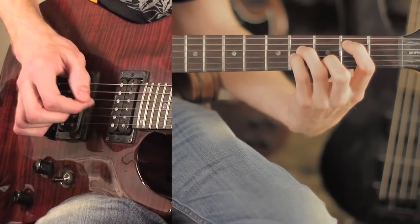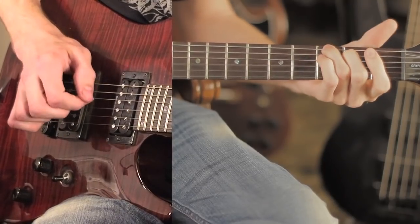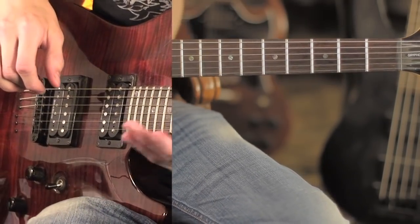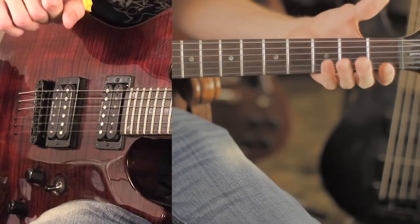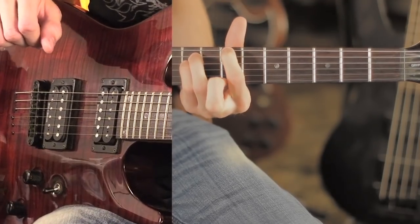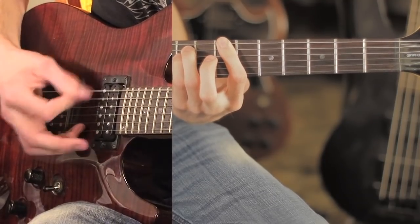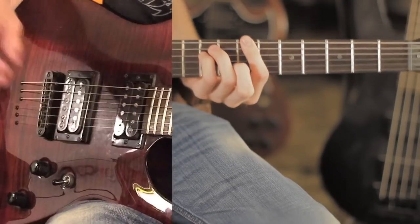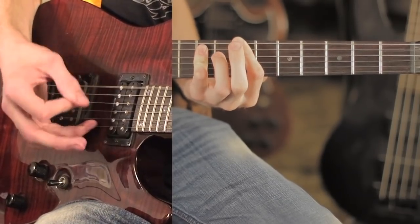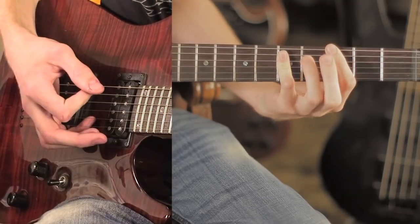That all together covers the verses and the intro. The chorus is basically bar chords and a little bit of picking. The first bar chord starts on the seventh fret of the first string and the ninth fret of the next two strings. They hit it open and then palm mute the first string twice. Then they slide down to the third fret and the fifth fret, and then slide up to the fifth fret and seventh fret.